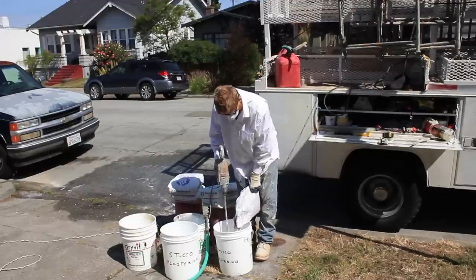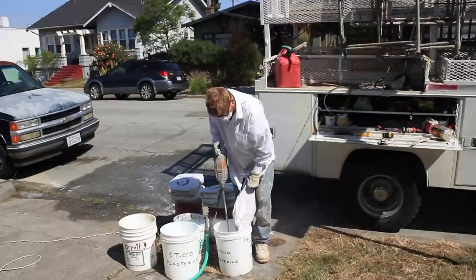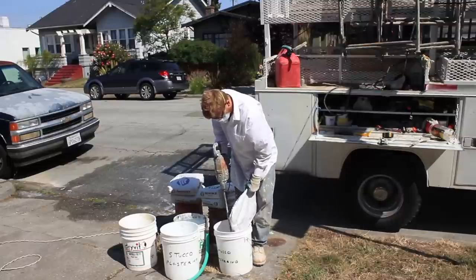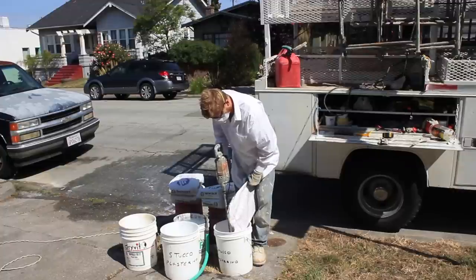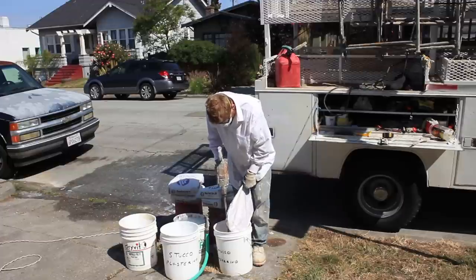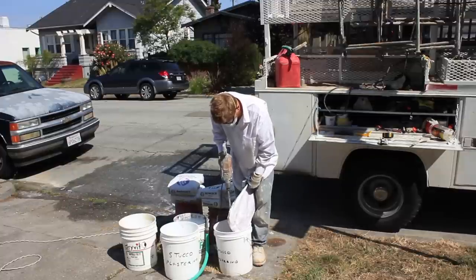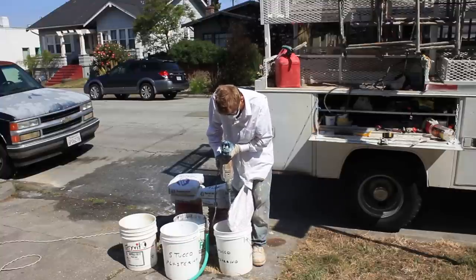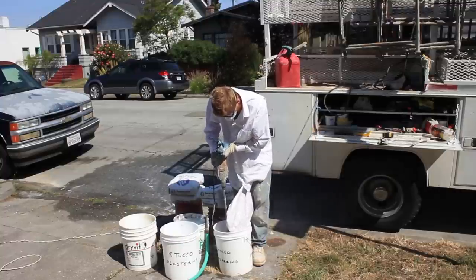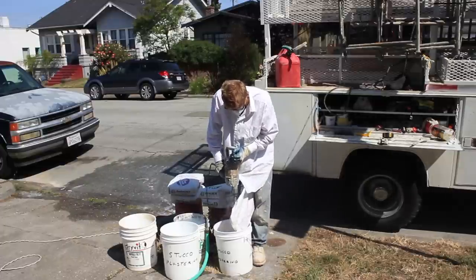Jason is going to mix some of this five-minute mud. I had to go to Home Depot today — it's about the only place I know that sells five-minute mud. My main supplier West Coast — when I asked Tommy how come you don't sell five-minute anymore, he said Kirk, you're the only one that buys that five-minute stuff. It sets so fast no one can use it, but on a job like this it's perfect. In the back I've got some 20-minute bags which we're gonna use after we get this done.